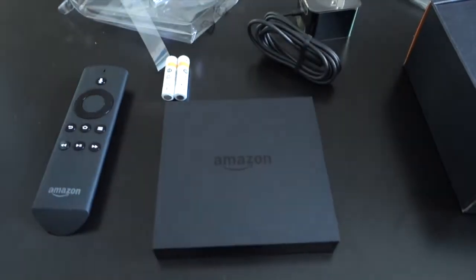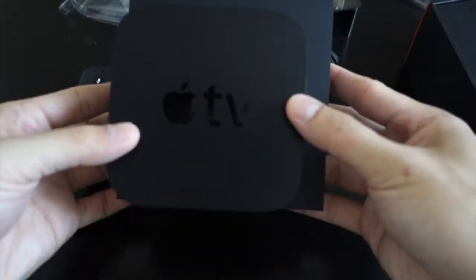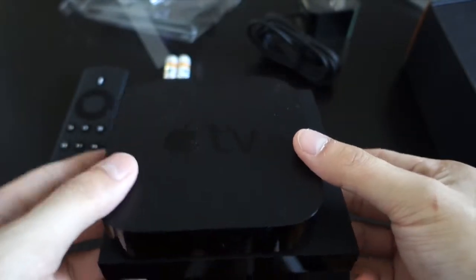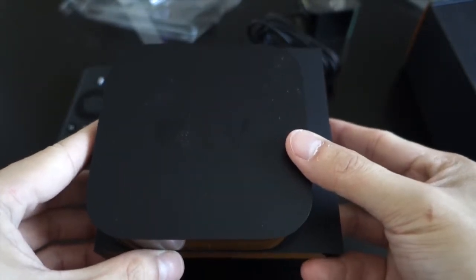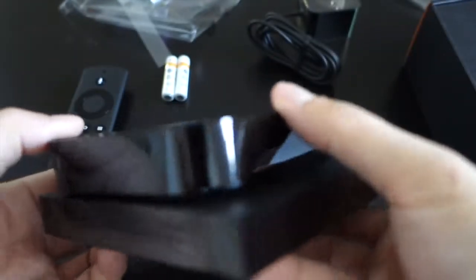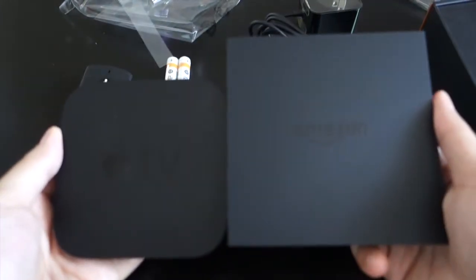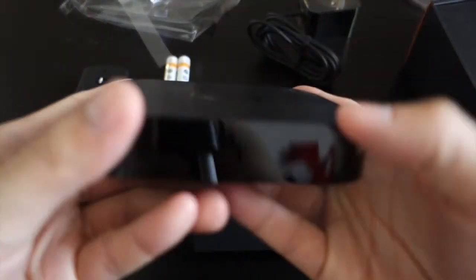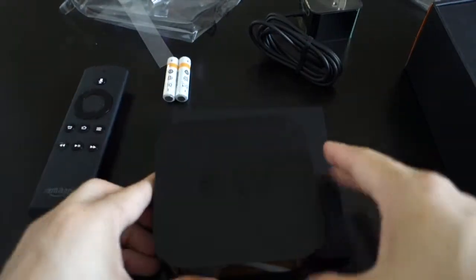I just want to do a quick comparison with the Apple TV — this is a third-gen Apple TV. Compare this to that and the Apple TV is so much smaller; it doesn't do games or anything. It's friendlier to be rounder and smaller, but I don't think it will be a problem once you put the Fire TV in your entertainment center.